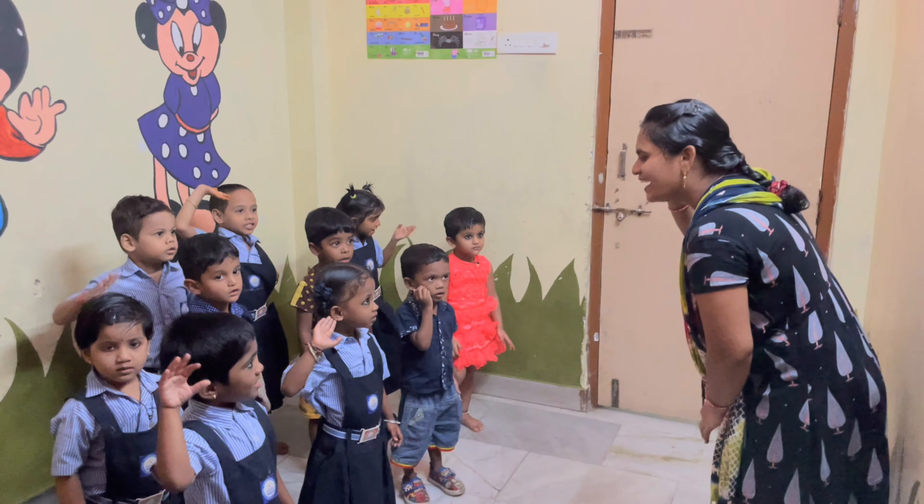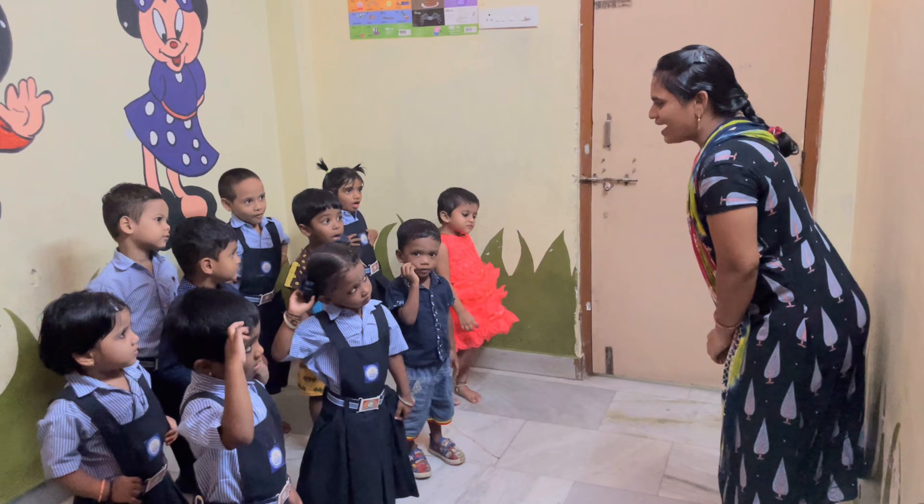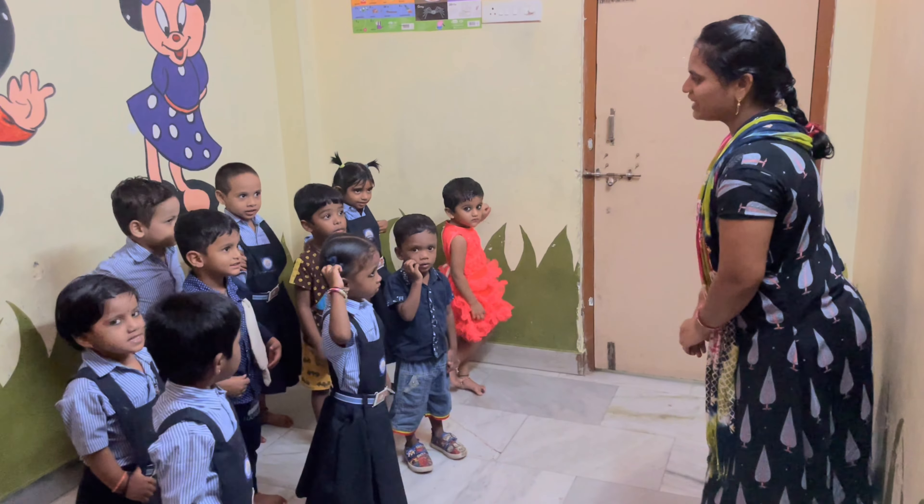2, 3, start. Good morning children. Let's learn body parts. Very good.